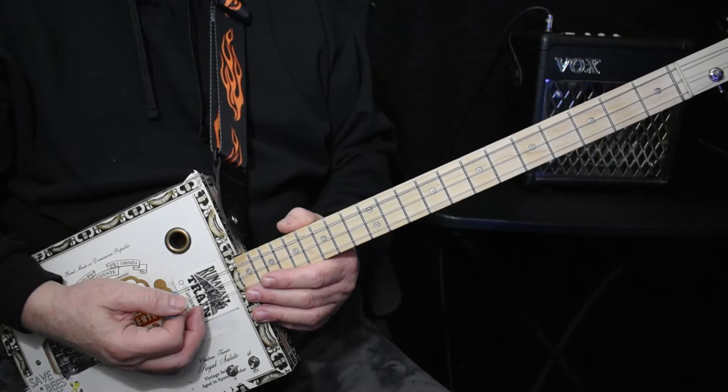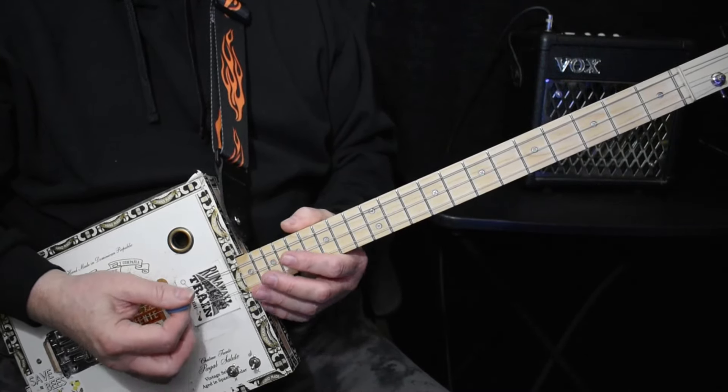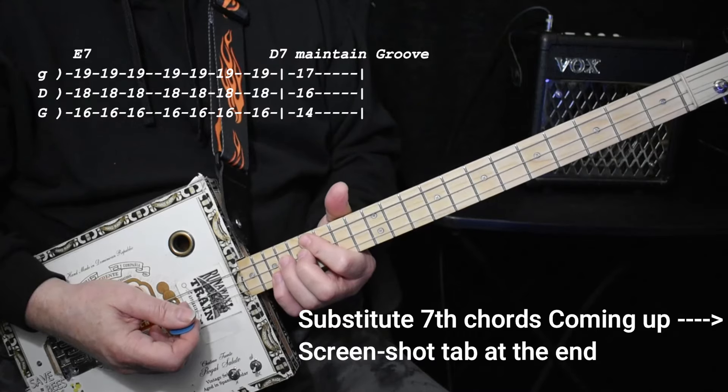I'll show you how to do the intro and the main riffs. I'm tuned to G, G, D, G. The song is in A and it starts up here on fret 16, 18, and 19.